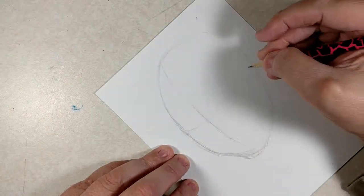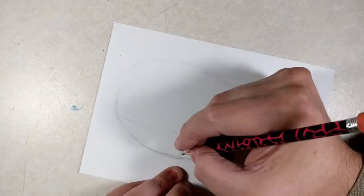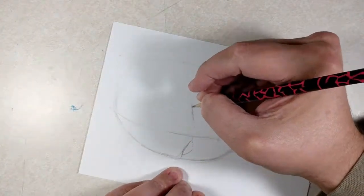Hi everybody, it's Phil again. This time, a video drawing my favorite character, Wolverine.